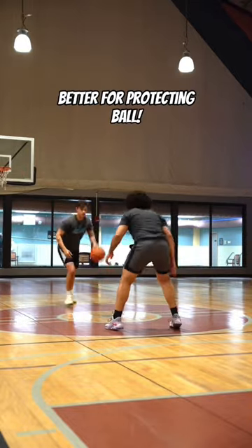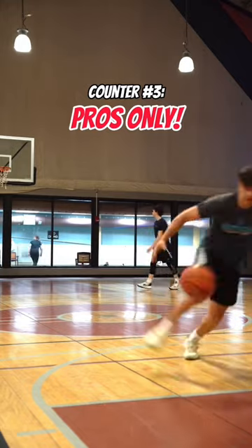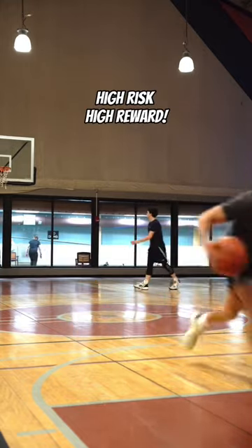Counter three is a good alternative for number two because it allows you to protect the ball. Counter number three — if you can hit this in a game, you are tough. Just know this is very high risk, but it is super flashy.